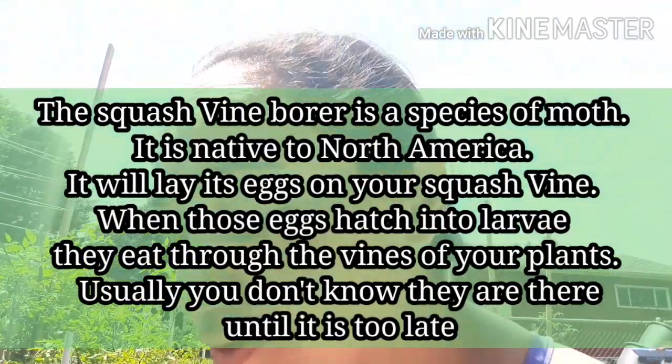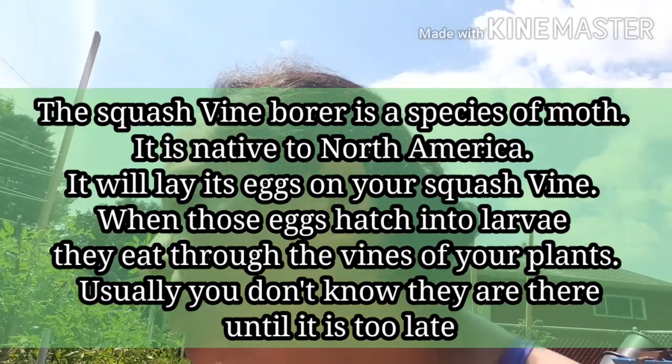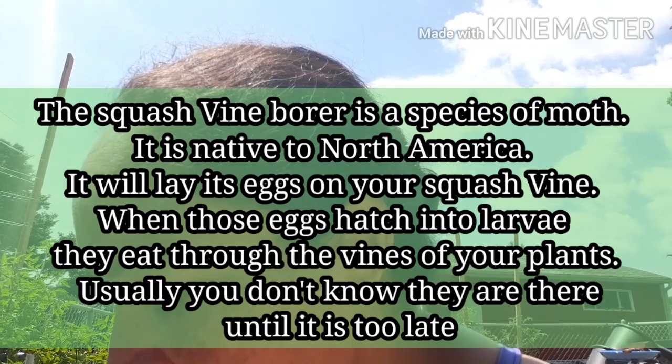I'm looking at my patty pan squash and I believe that two out of three have been destroyed. Needless to say, that's pretty disheartening. I have already started more starts on zucchini and squash and I just planted a couple more patty pans yesterday, but I have one patty pan squash left that I think I can still save.